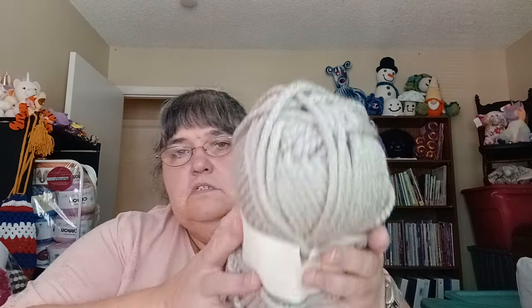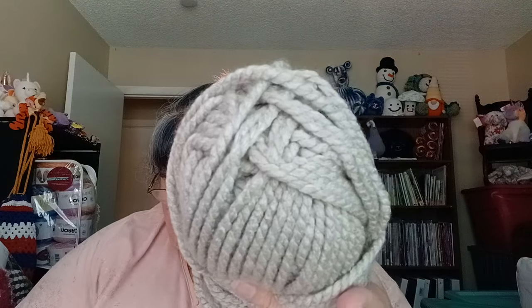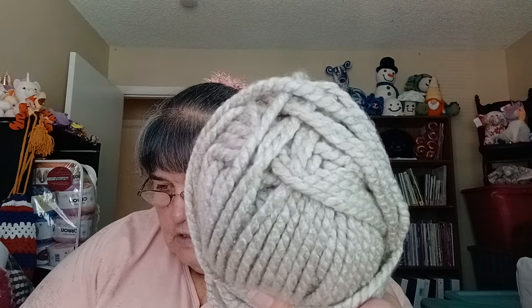It looks like I have one Yarn Bee Dream Supreme, 144 yards, definitely a 6 weight. I paid $2.24 for it. It's really pretty — the colorway is called Linen. It's 8 ounces and 200-something grams.